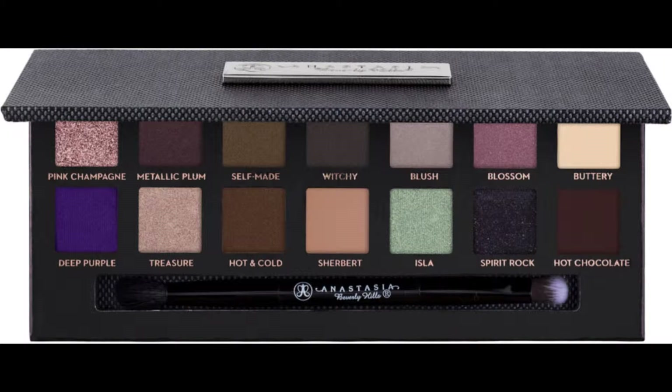So this is the packaging it came in, and these are the colors. It also comes with a brush — and let me just tell you, this is the best crease brush I've ever had. I use it for everything now.